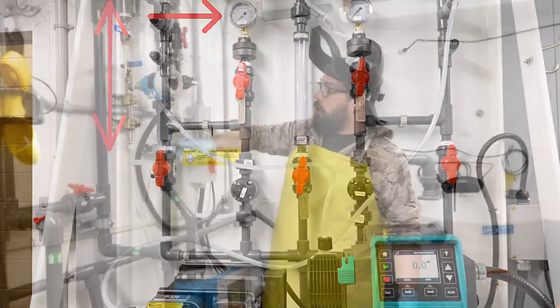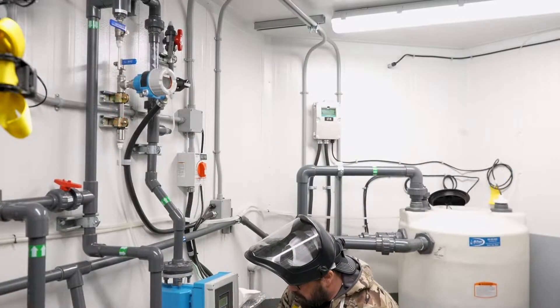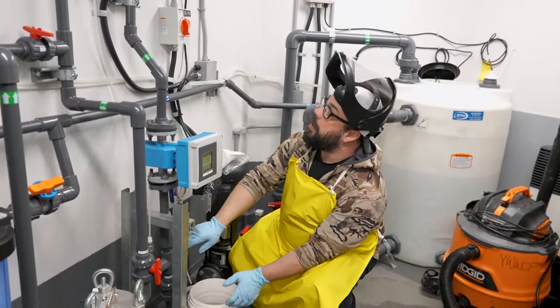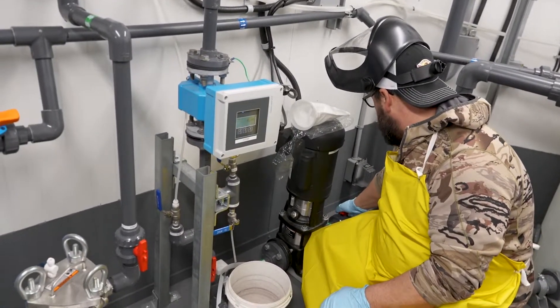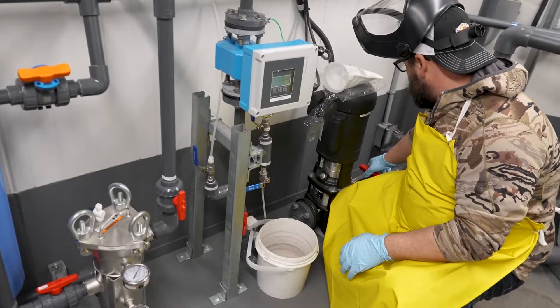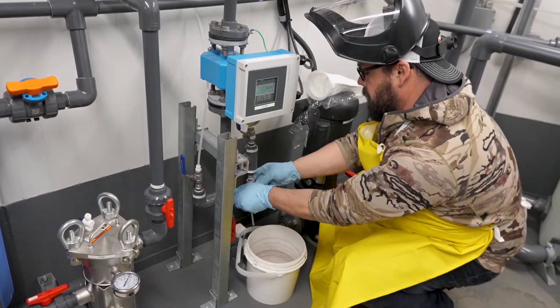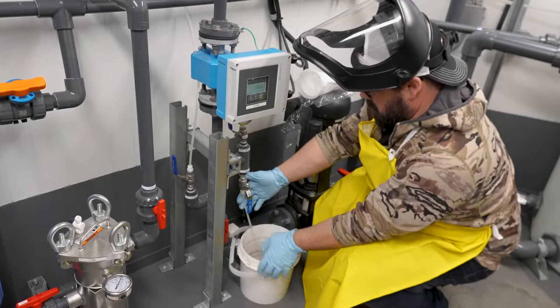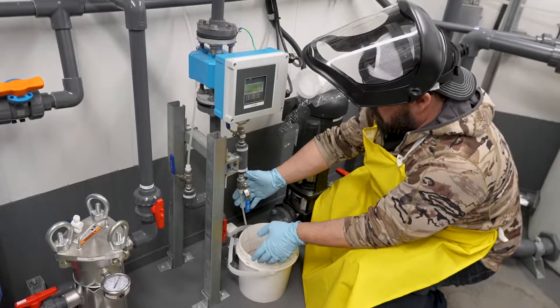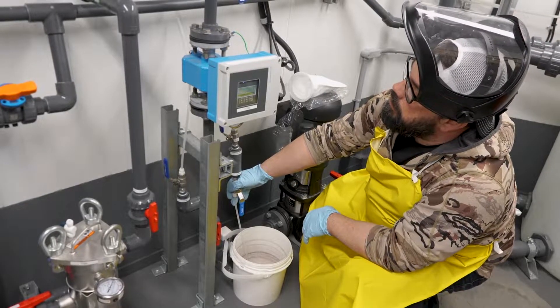Once we come here, we have to drain the water out of our pipe from this point to below our chlorine injection, otherwise water will come puking out of there. So we drain it down here at the bottom, making sure we don't drain all of this. We'll close off our booster pump, then drain the water out of this line. Now I believe we have drained enough water out of there already.